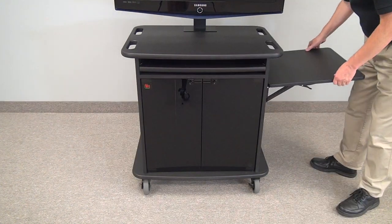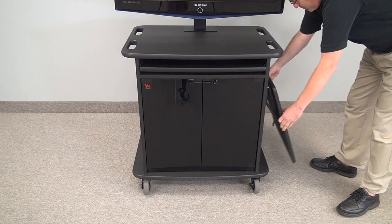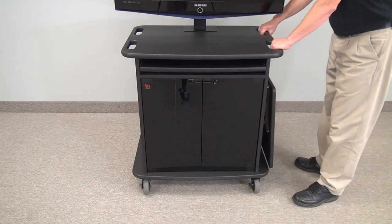It has a flip-up shelf. This shelf can be put on either side, or you can add a second shelf to the other side if you need more space. The unit has handle grips for ease of movement.